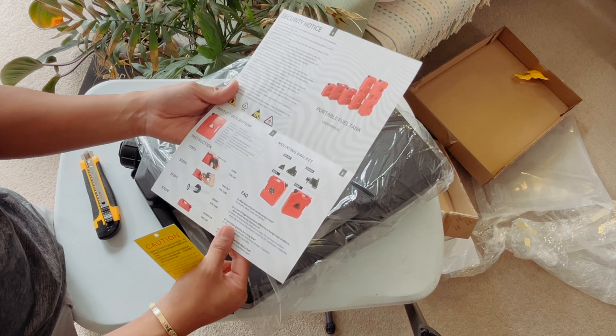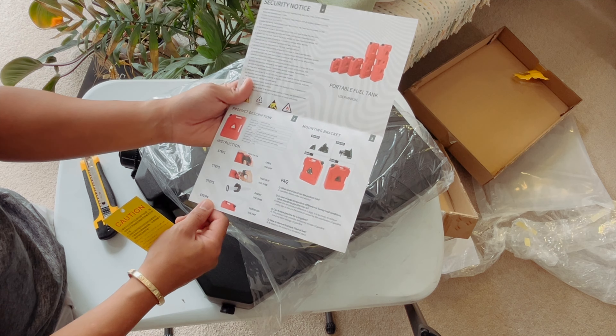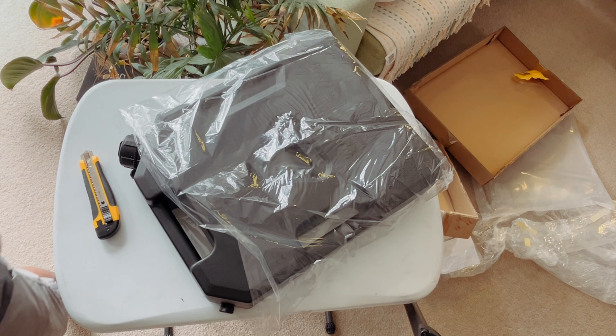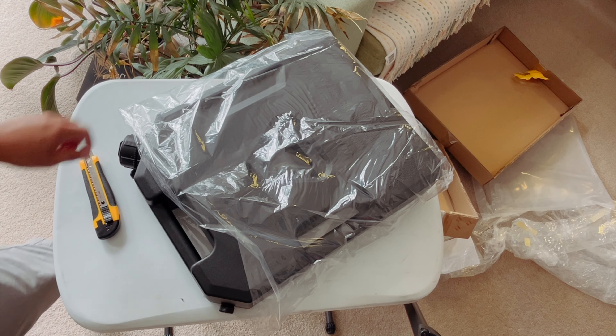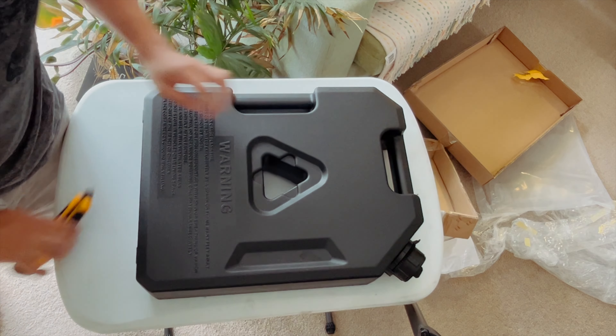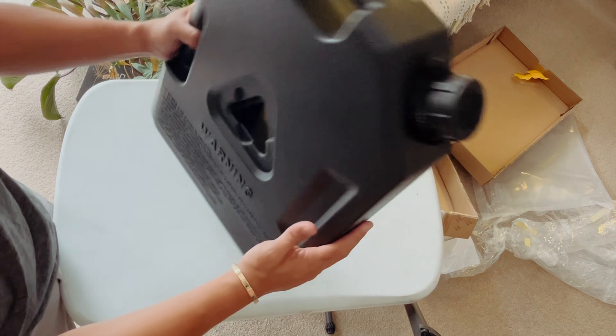I don't know what it's for, but it's pretty heavy. I've got this so we'll show you everything that I have. You put the jerry can there — oh, and I almost forgot to show you guys this one. This is the actual jerry can, so let's open it up.